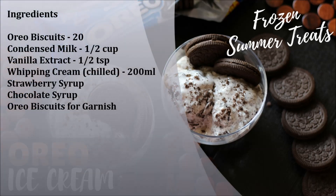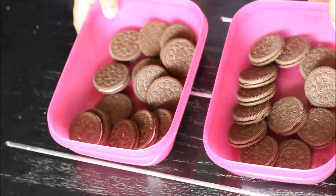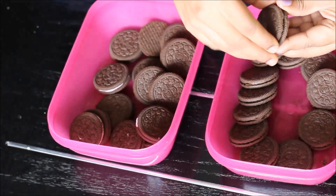You would need very few ingredients to make an Oreo ice cream. I have listed the same in the description box below. I have used two varieties of Oreo biscuits — one with a pink cream and one with a chocolate cream in it.